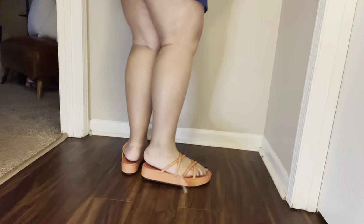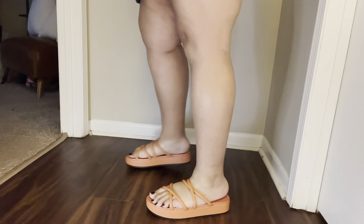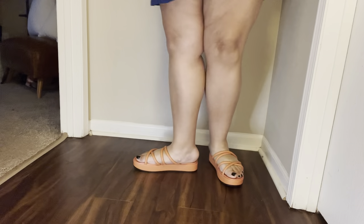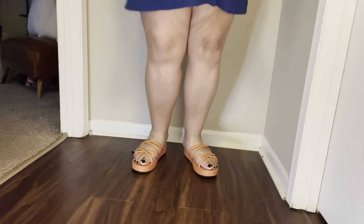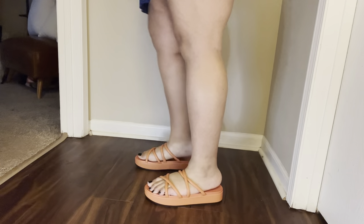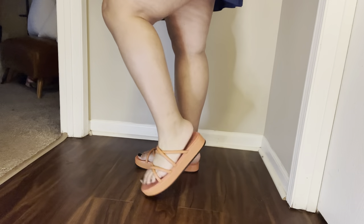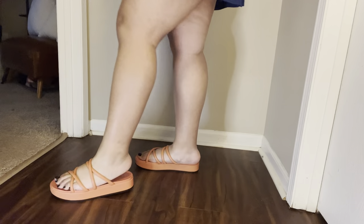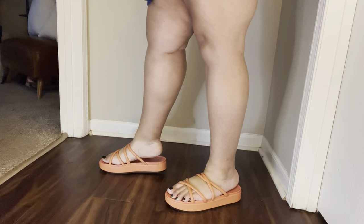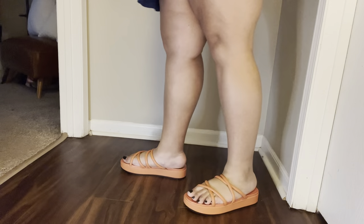I would not run in these — no arch support, very flat, not too cushiony. I don't know if I would walk in things all day. These are definitely for going to a cookout, standing around, poolside — but nothing too rigorous. There's no real bend either; I'm bending my foot and the shoe does not bend at the bottom. It's a very solid sole base, and since I don't have an arch in my foot, this could potentially irritate my foot after a while.